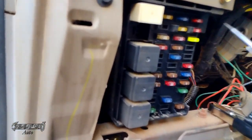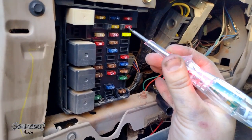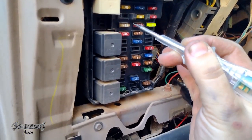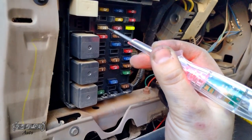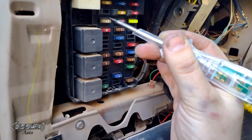I got my test light here and I was just testing each fuse. As you can see, it'll light up red when I have power — red, red, red. That means the fuse is good if it's red on both sides. I tested this one and I got nothing — one side is red and then one is nothing.